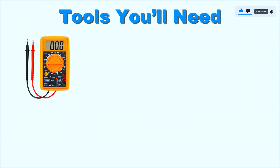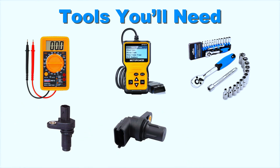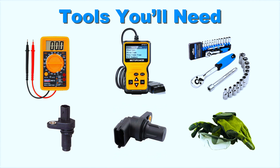The tools you'll need are: a multimeter, an OBD scanner, a socket set, and a replacement crankshaft or camshaft position sensor if needed. And don't forget safety gear like gloves and goggles.